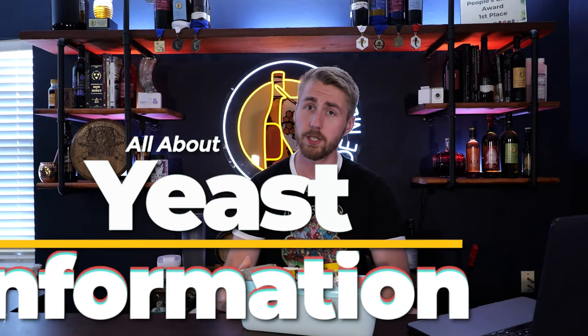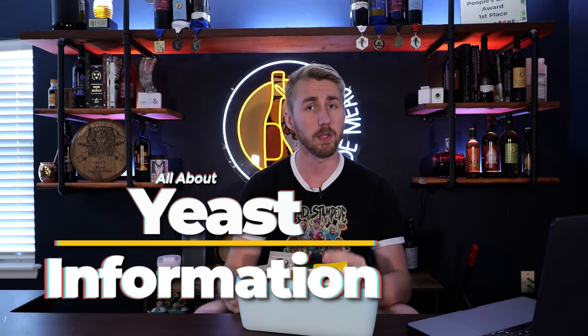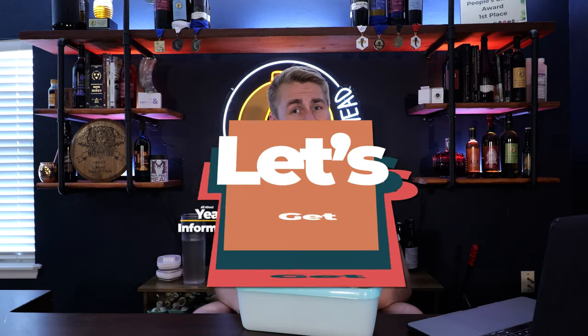Today I want to talk about yeast and where you can find information about them so that you can make better homebrew. Let's get started.